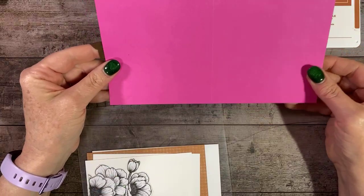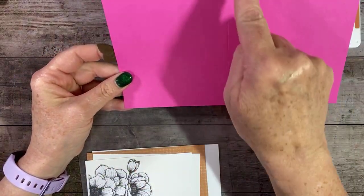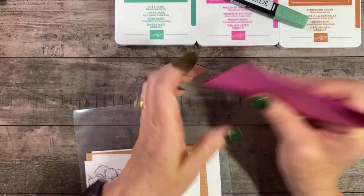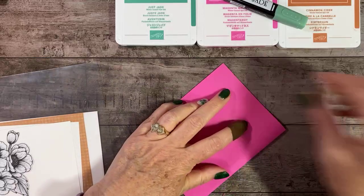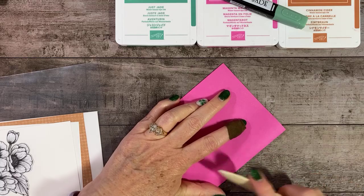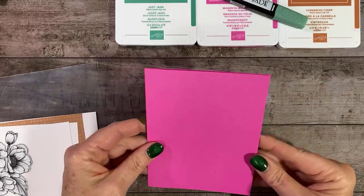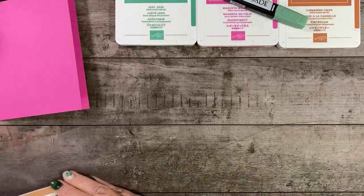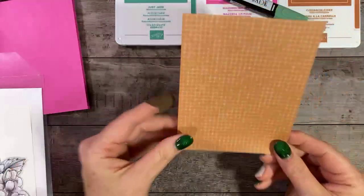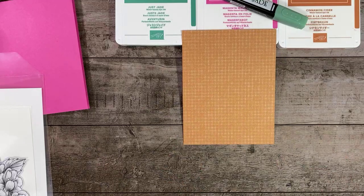We're going to have a card base of Magenta Madness. This is five and a half by eight and a half, scored in the center at four and a quarter. We can go ahead and burnish those score lines. So we've got that ready. And we're going to need a piece of the Flowers in Season Designer Series Paper.